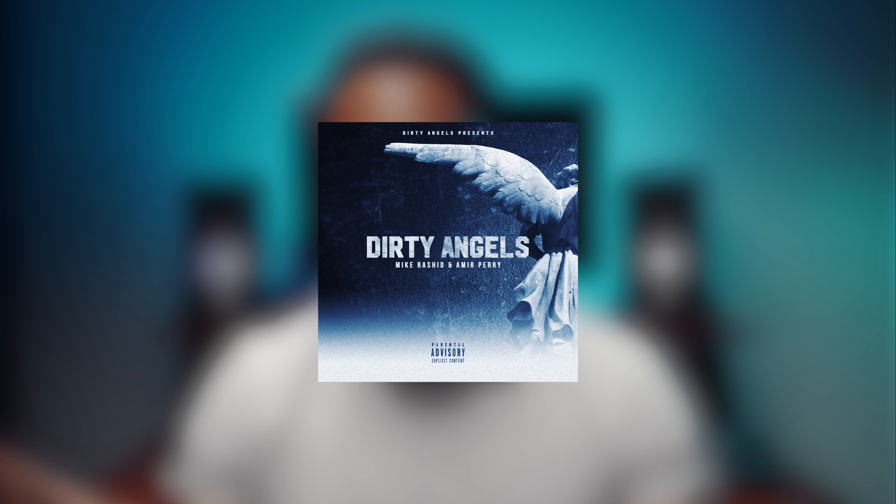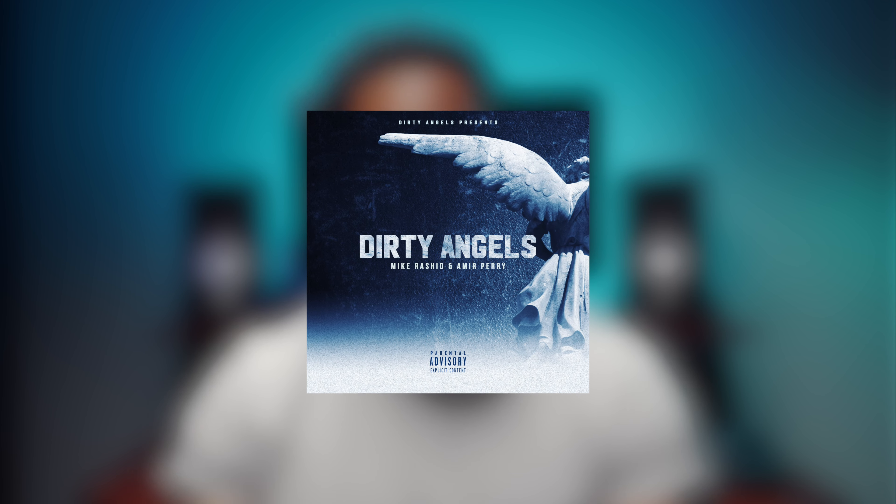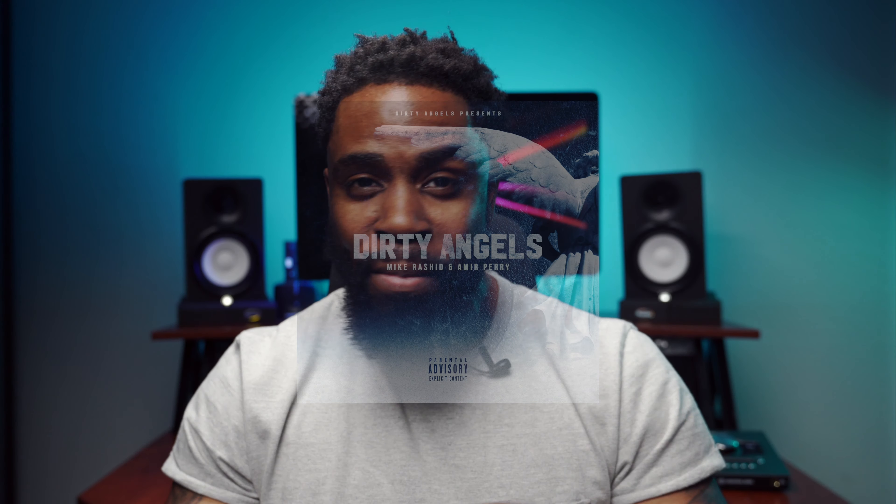It's going to be the first link in the description box. It's by me and my bro Mike Rasheed. We actually just put out a project called Dirty Angels. It's on Spotify, Tidal, iTunes Music, Google Music, Amazon Music — wherever you can stream or find music, it's there. Go find it. Mike Rasheed and Mir Perry, Dirty Angels.